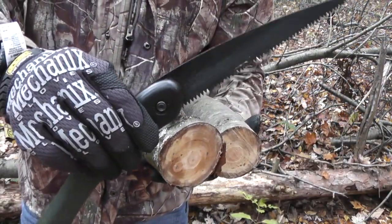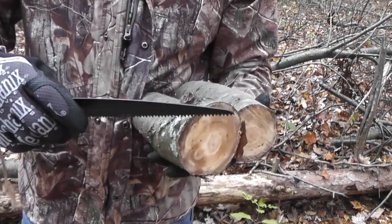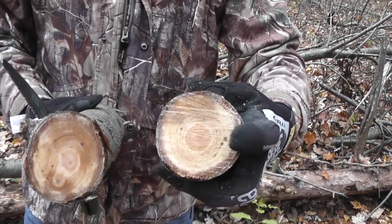The Laplander did a pretty good job — pretty comparable. I definitely had to work a little bit harder with this one, and definitely more strokes because it doesn't have as long a blade. But you can see pretty comparable sizes here. This one was the Gomboy, and this one was the Laplander.